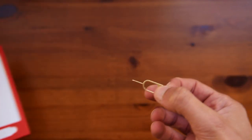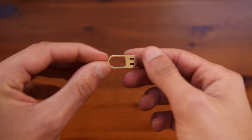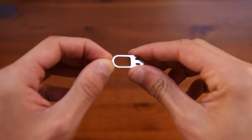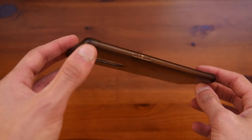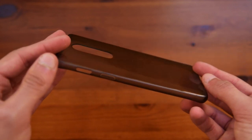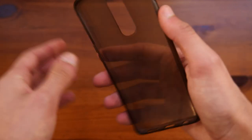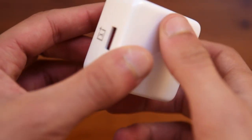Taking a look at the SIM ejector tool, all this does is eject the SIM tray so you can put in your SIM card. Taking a quick look at the case, the seller before me also used this as I did find a few scratches on it already. As I said, this is a very basic silicone case, but it does serve its purpose really well.